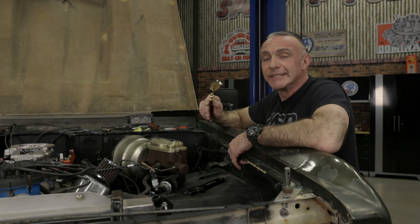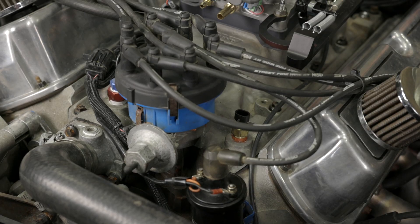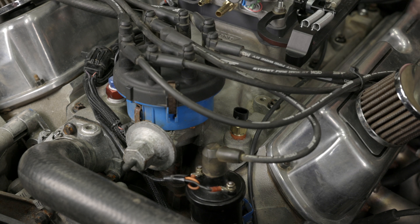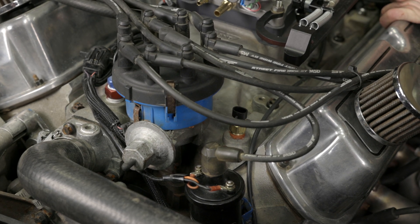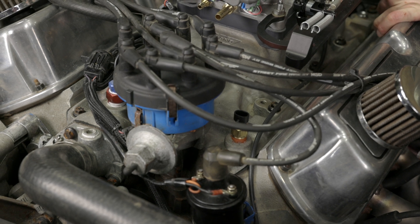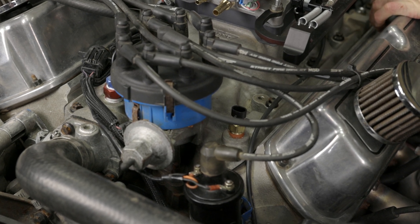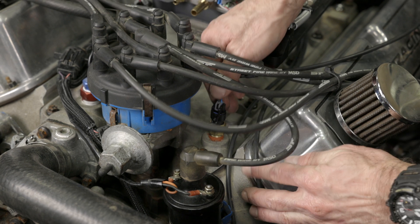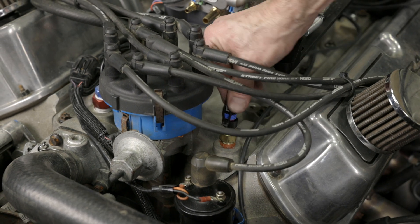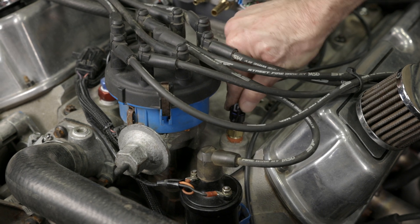Next up is our coolant temperature sensor. Ideally it should be placed near the front of the cylinder head water jacket. An even better option would be the coolant crossover on wet style manifolds, or before the thermostat on dry manifolds. Since we previously installed one when we did our Holley standalone Prodash installation, we're simply going to swap connectors — disconnect the Prodash connector and swap it for the Atomic 2 connector. We'll use the cam bus on the Atomic 2 to get our data into the Prodash now.